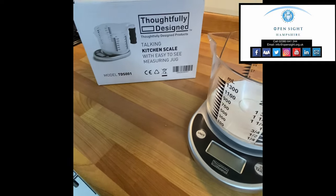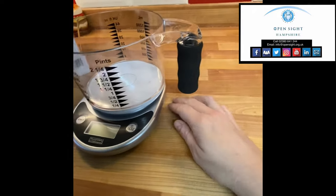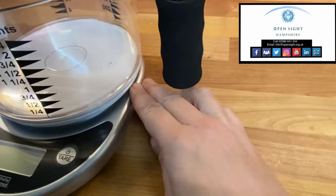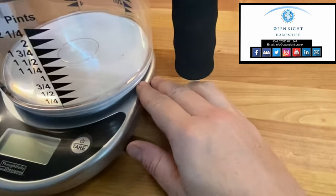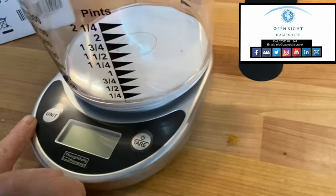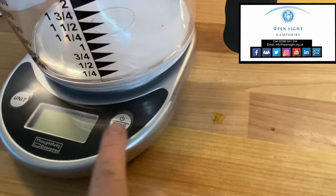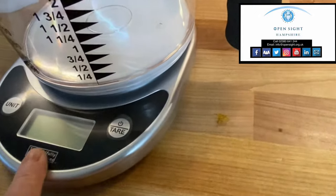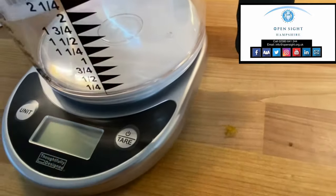The jug comes with the talking scales and sits on top of them. The scales are shaped flat, the size of a dessert plate, with a half circle attached where your controls are. There are only two buttons on the front and there is an LED display which is fairly large if you've got some useful vision.